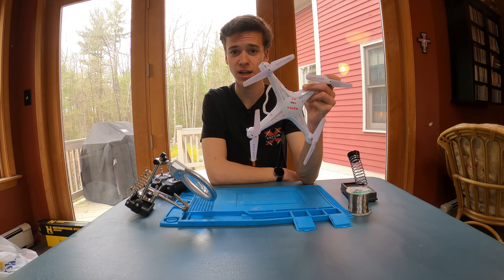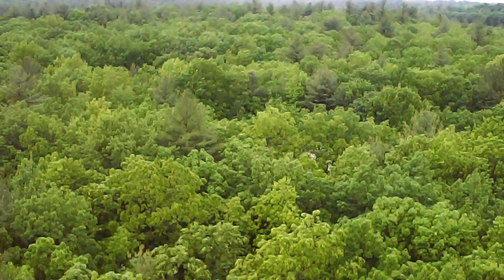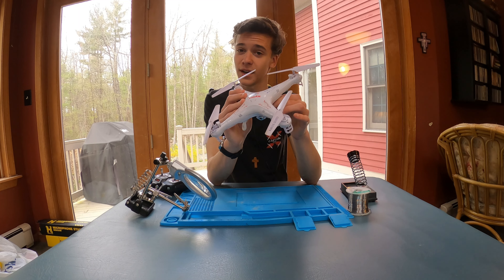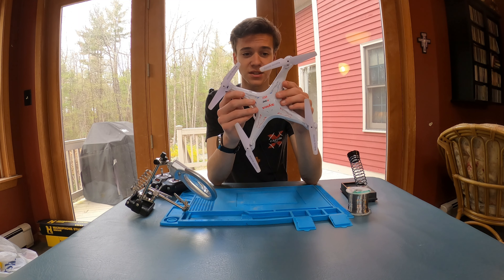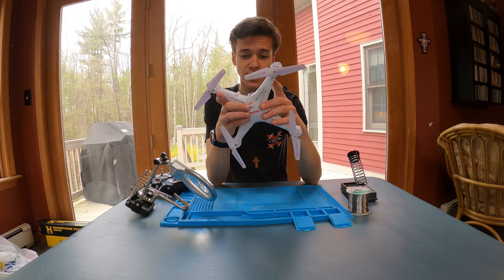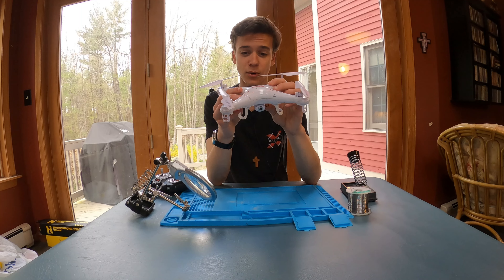I eventually got it a year later. So I flew it, and I crashed it. And eventually, over the years, this guy just got so beaten up that, after all the motor replacements we did, it just is not going to fly anymore.